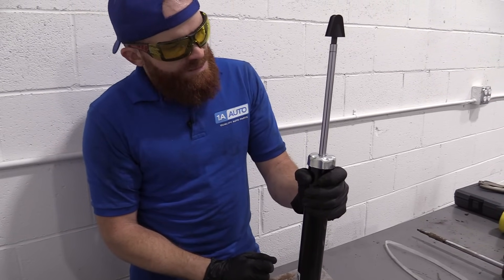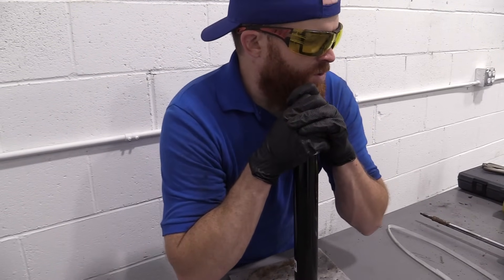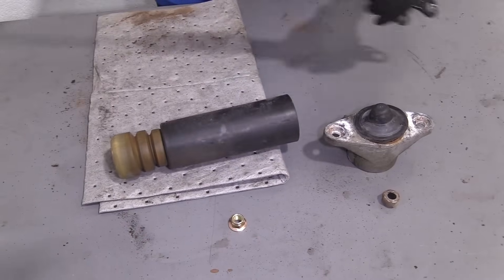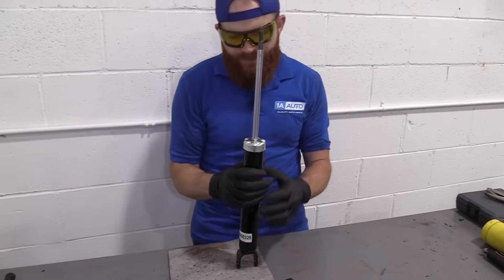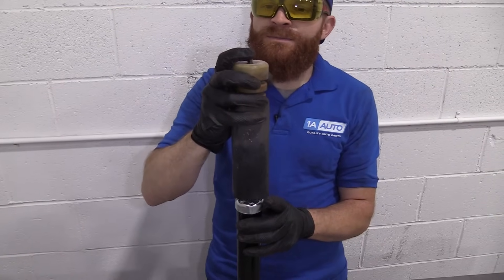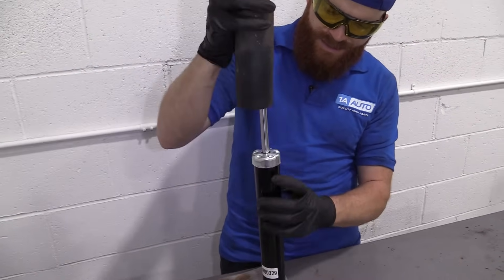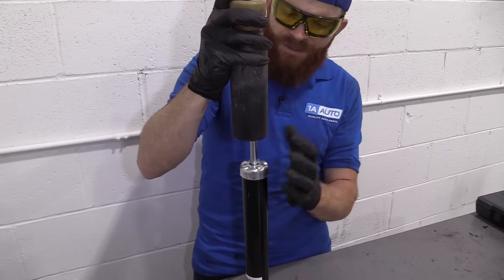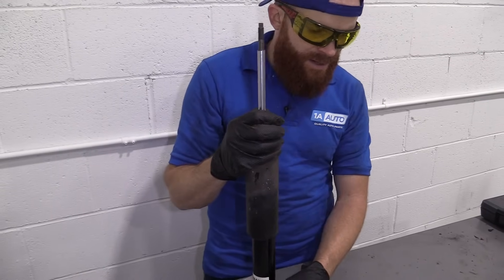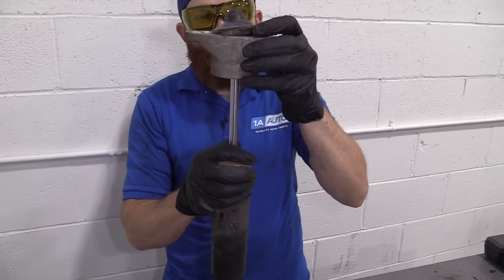Do that three to five times, and then you're clear to start getting all those parts put onto your new quality 1A Auto part. We've got this all gassed up — we did our three to five. We're going to take this, slide it right over, put the shaft through the hole, goes right down. This just kind of protects this right in here from debris and crud, whatever gets kicked up — it's going to help keep it out of there. Pretty basic. We've got our mount, just goes right on top here.